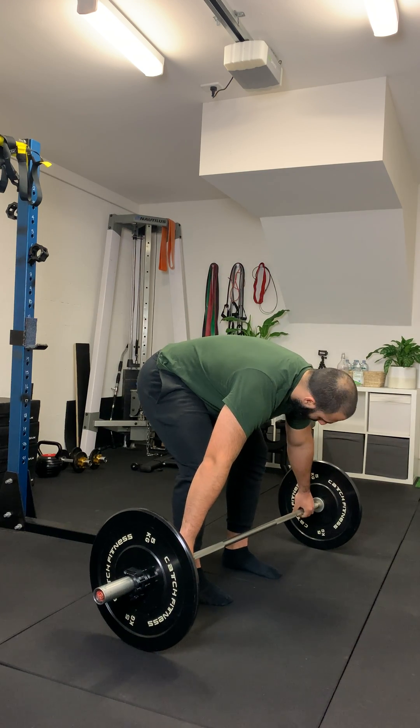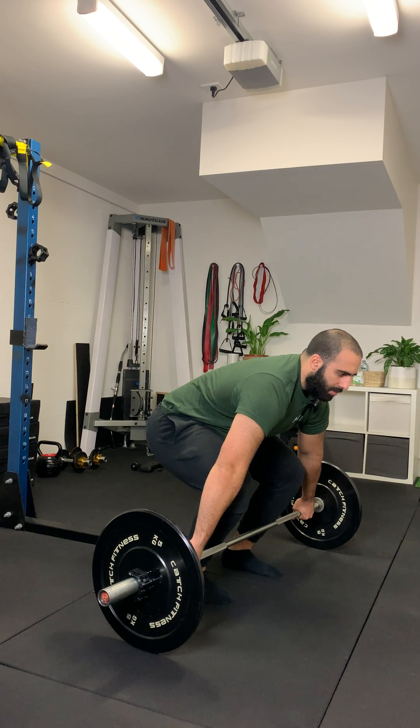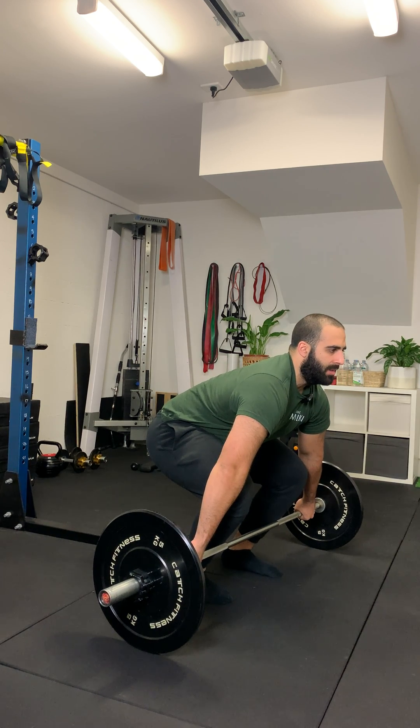So, we've figured out our grip width. You're going to come down into your setup, firm grip on the bar, pull it in close to the body, get nice and tight, create tension.